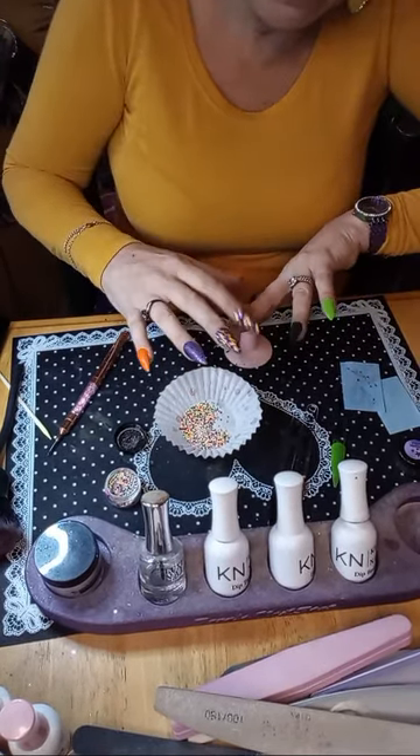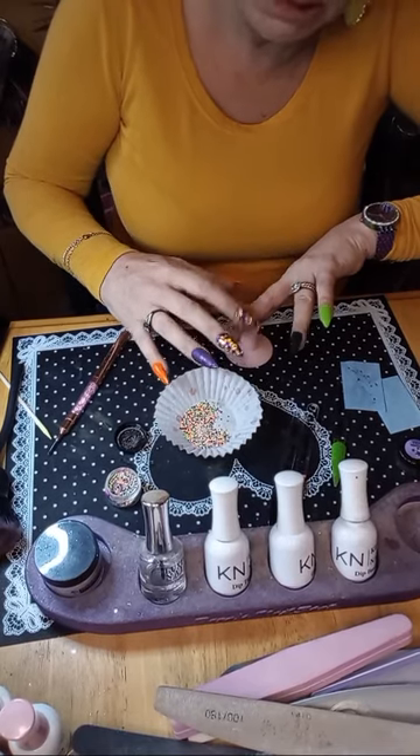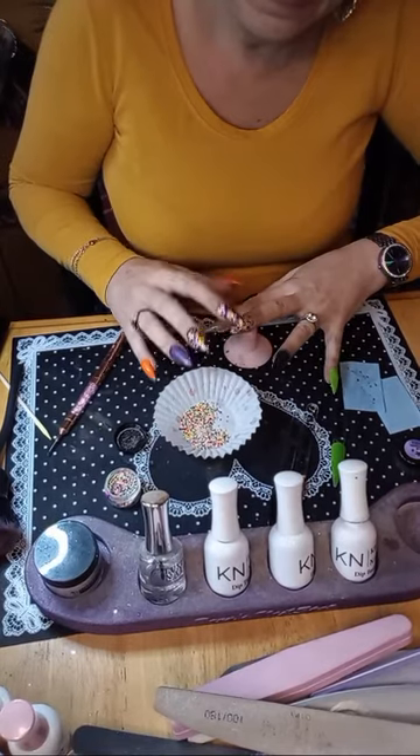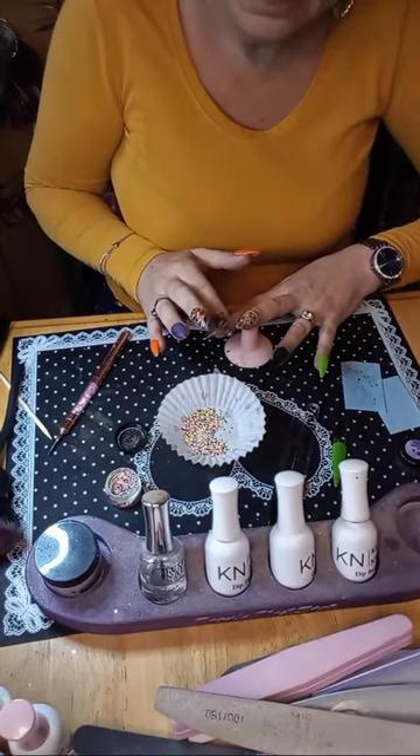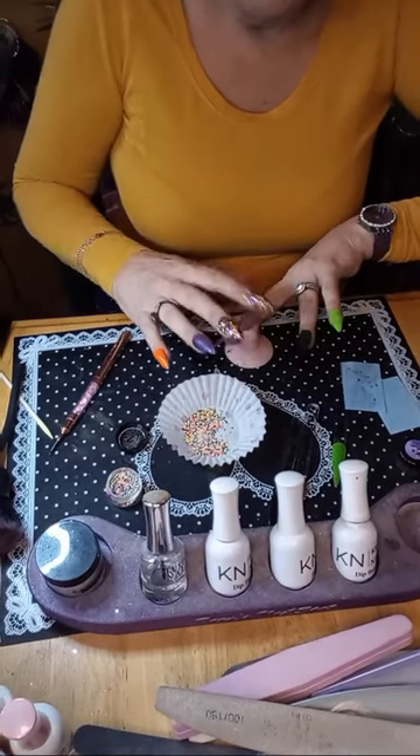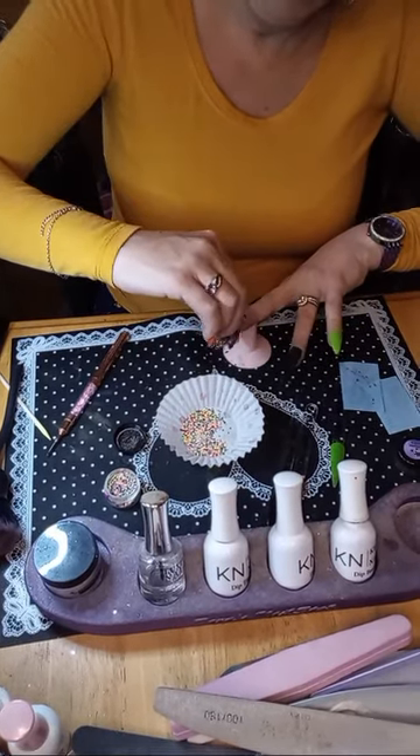I'm trying to press them down — they're like almost like little pieces of clay or something. I'm not sure what they're made out of.